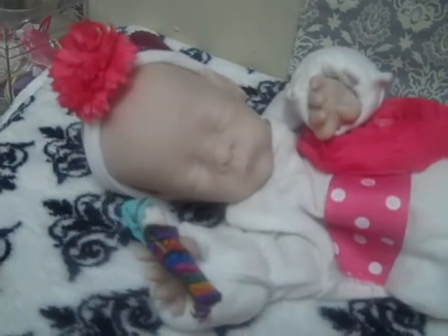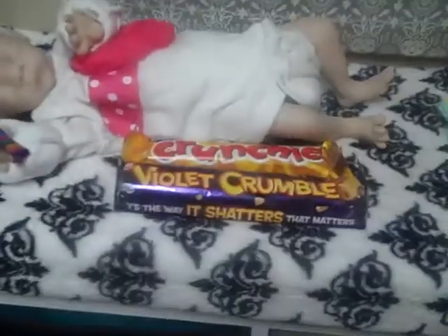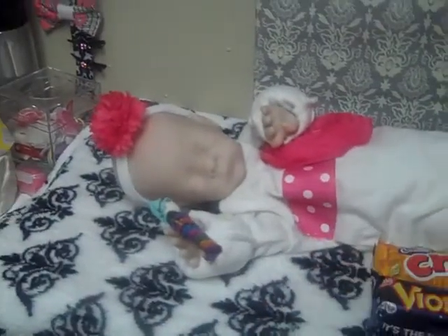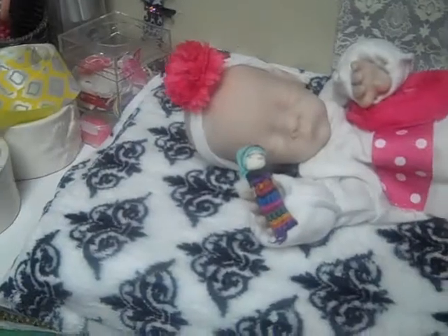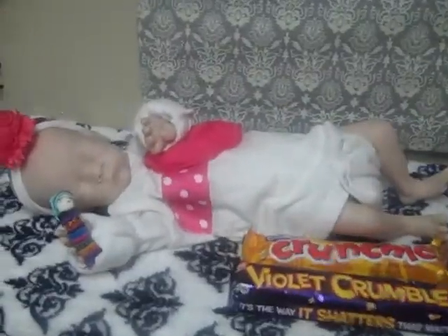I've seen several ladies buying the little plastic pants — oh, we didn't look at you before! Hi sweetie. See how tiny she is — that's her next to a chocolate bar. She is the length of two Violet Crumbles, so for all you who know what a Violet Crumble is, you know how tiny she is.